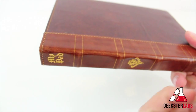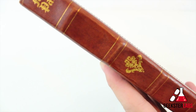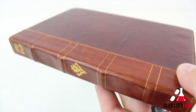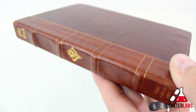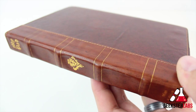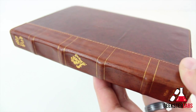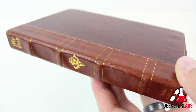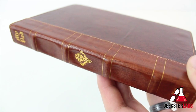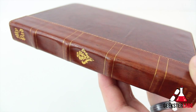That's pretty much it for me today, guys. If you have any questions about this case — the Studio Credence case — go ahead and post those questions below and I'll do my best to get back to you. If you want to purchase this case yourself, I'll put the link to that in the description. If you guys enjoyed this video, please show some love to the like button down below, and if you haven't done so already, please subscribe to my YouTube channel to stay up to date with all my content. As always, make sure you guys stop by GeeksterLabs.com for the latest in news and tech reviews. I'll see you guys in the next video.